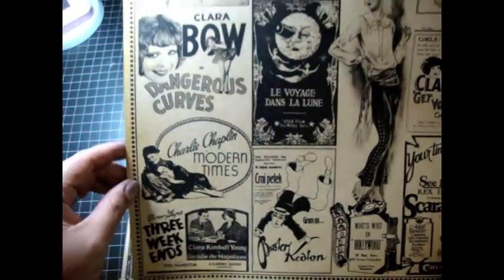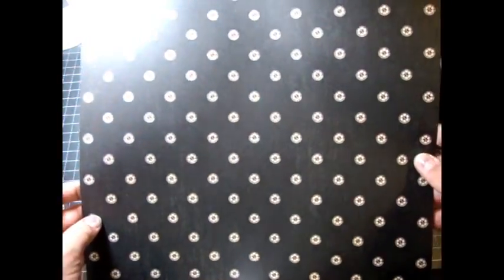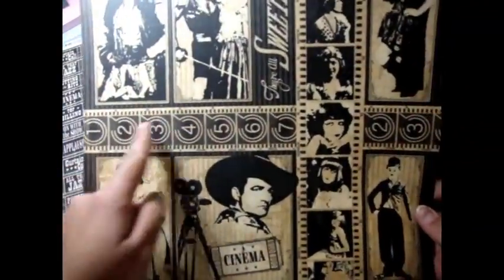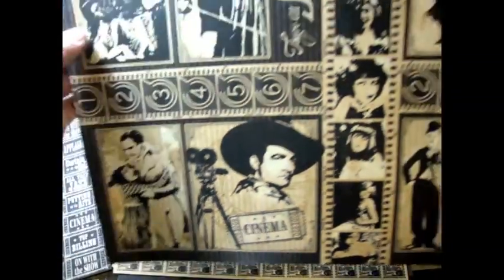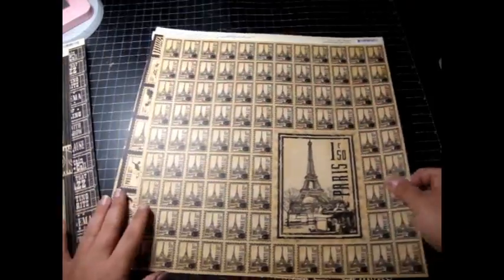They have a lot of Charlie Chaplin in here, which is kind of cool. Old Western up here. And there's the back. And the tickets — super cool. The back. And then there's that film strip. More Charlie. Old Western. And then I love this — the movie reel. That's super cool. And there's the back, which is a really cool 12x12 base for a layout or something.